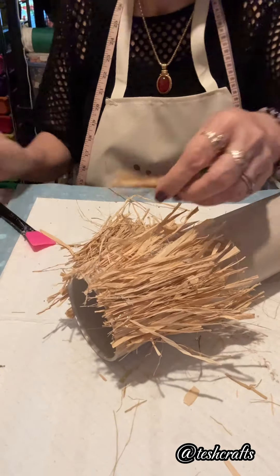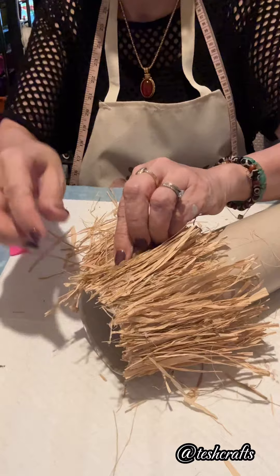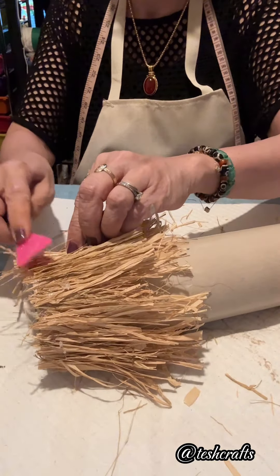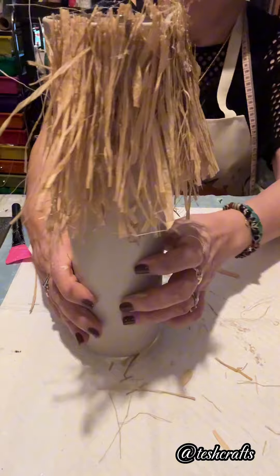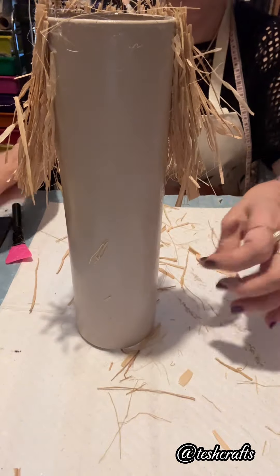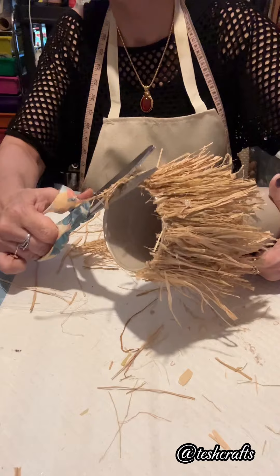A very simple craft, everybody! If you like to see more of my craft ideas, please go to my main page. Please click the like and don't forget to share the video and give me a follow so you will be notified when I go live and updated on my future crafts.